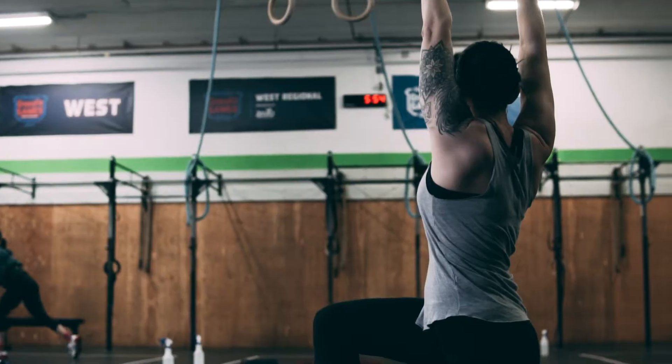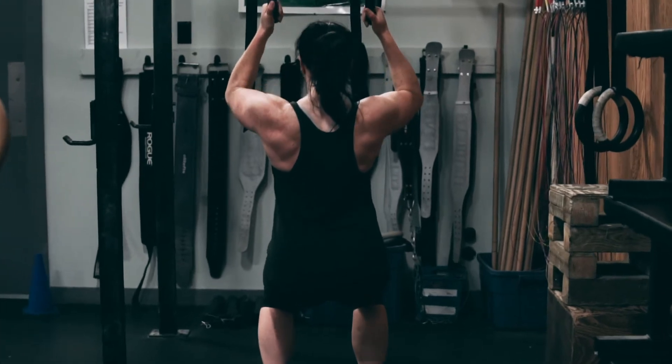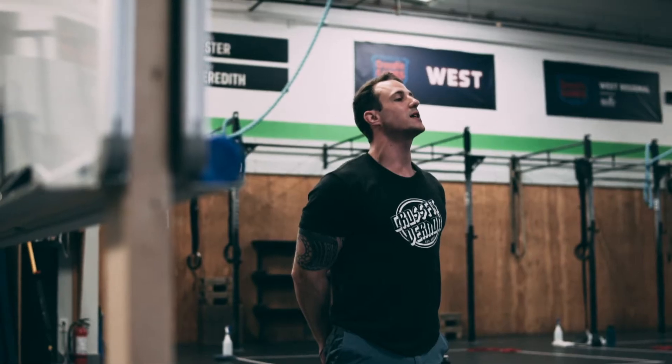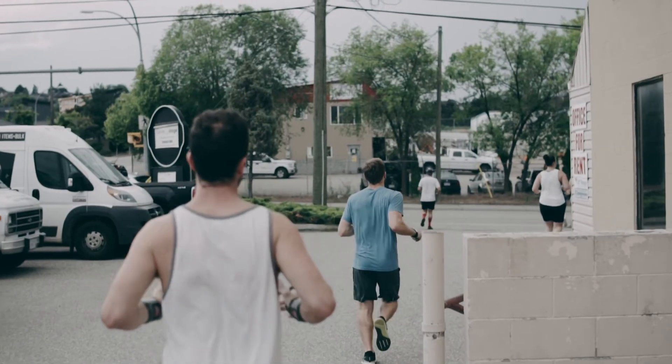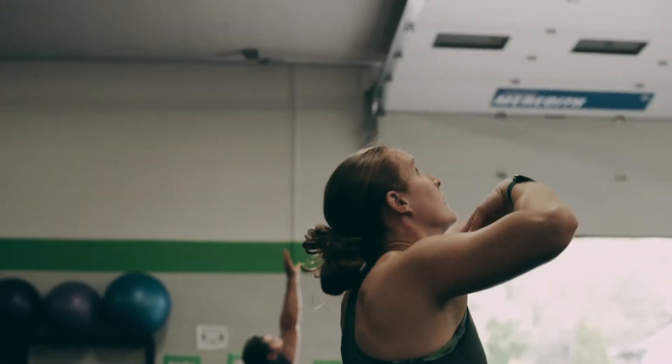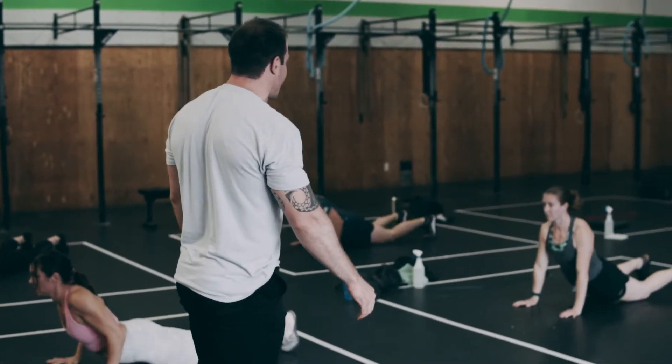Hang it, keep. Stand up straight. Chest up, nice and tall. Free each leg, coming up all the way back as far as you possibly can. Stand up straight when you're going to do so. Bring your feet as close to your hands as you possibly can.